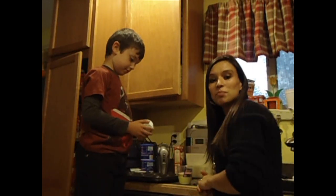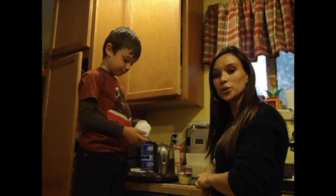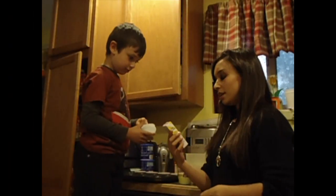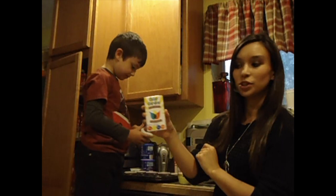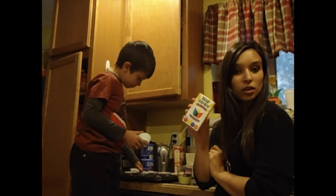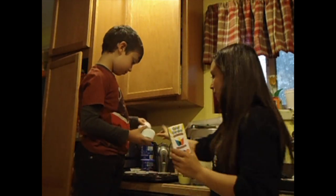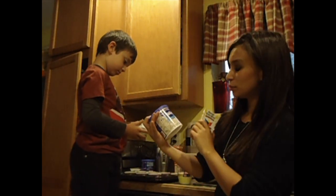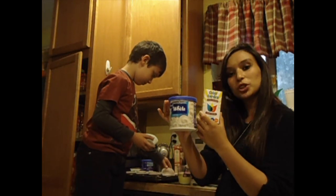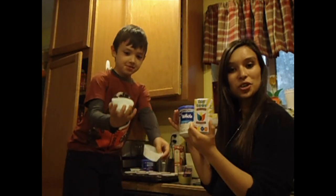Hello everyone! Making some cupcakes with my little one so that we can frost them with some of the great food dyes that we got, so we'll be checking those out. Here are these great Color Garden pure natural food dyes — we're going to use these to color some frosting. I got a couple different kinds of frosting: Pillsbury white frosting and also some whipped cream. We'll try it on both and let you know what we think.